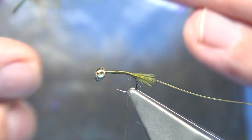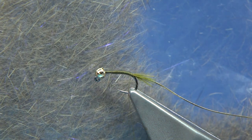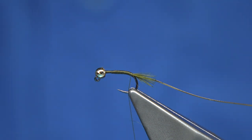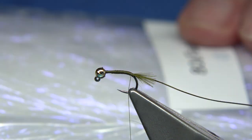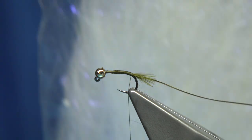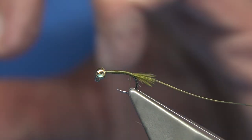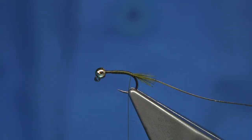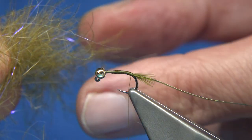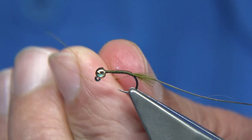Now the blend is the CDC fibre — I'll show you this. This is all CDC and a bit of fox squirrel dubbing, and a bit of UV Light Bright. This one here is from FNF materials — what they call a UV, simple as that. I cut those in and I've got the three together — just sit and blend it together. Now obviously some goes for the body first.